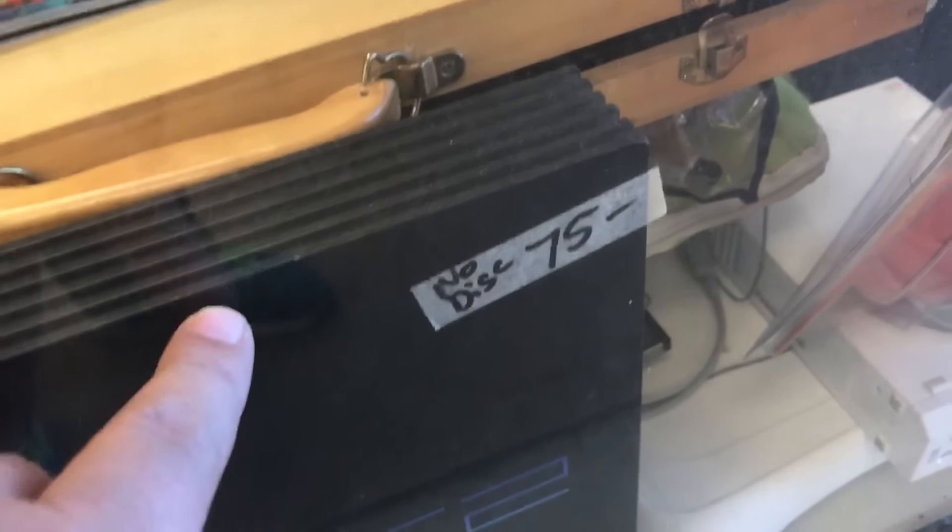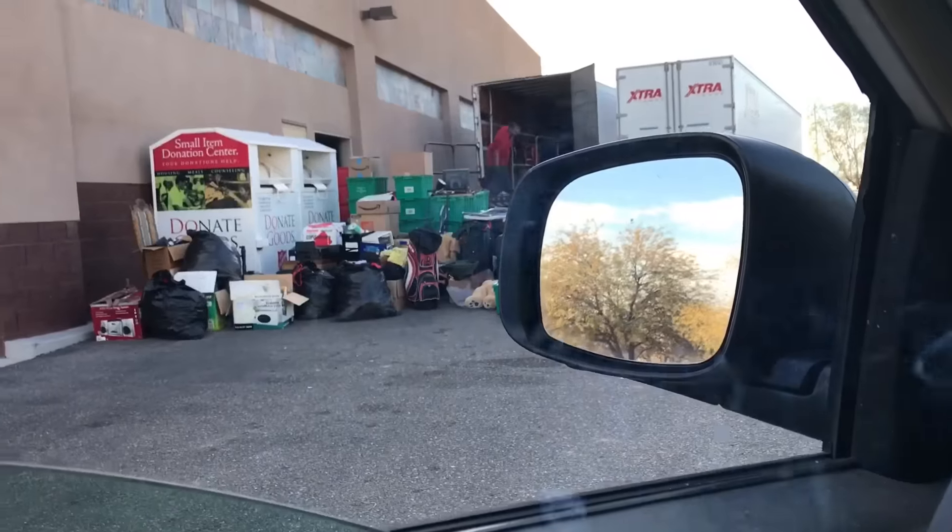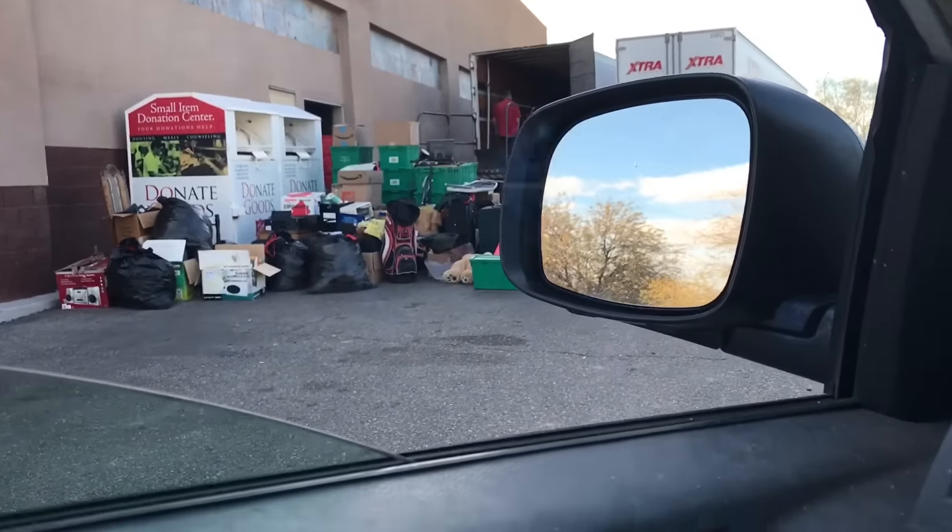At the thrift store — asked if they had any video games. They've got a PS2 fat for $75 with no controllers, nothing. And they wonder why nobody wants to buy their stuff — that's craziness. $75 for a fat PS2 with nothing included — that's what I have to deal with around here.